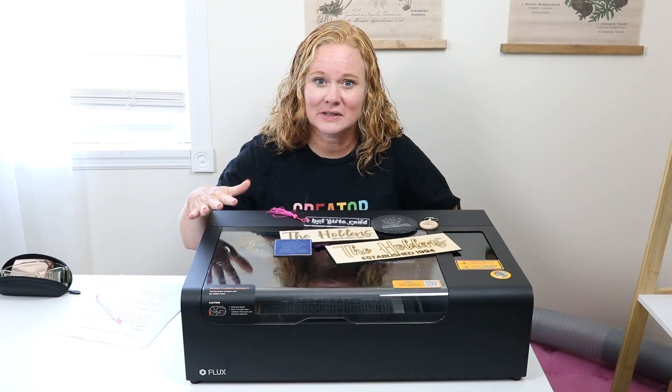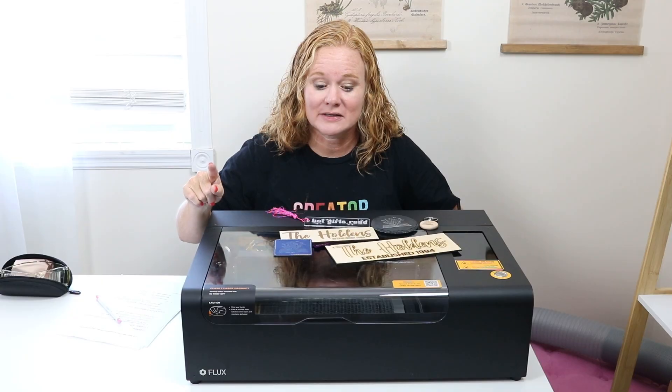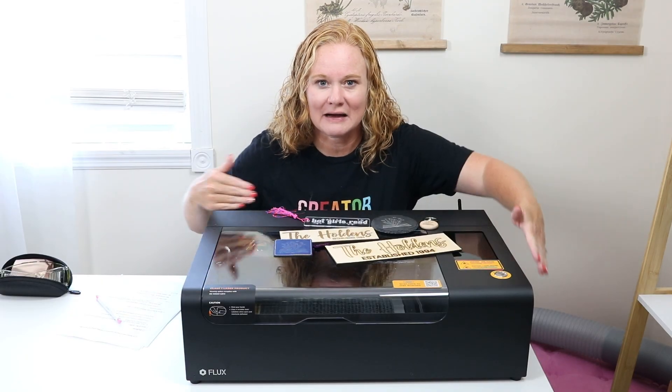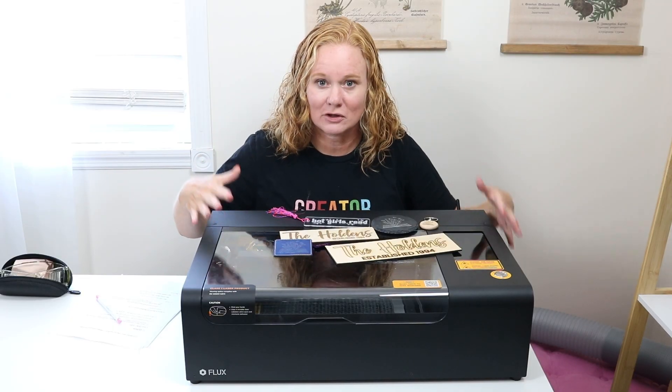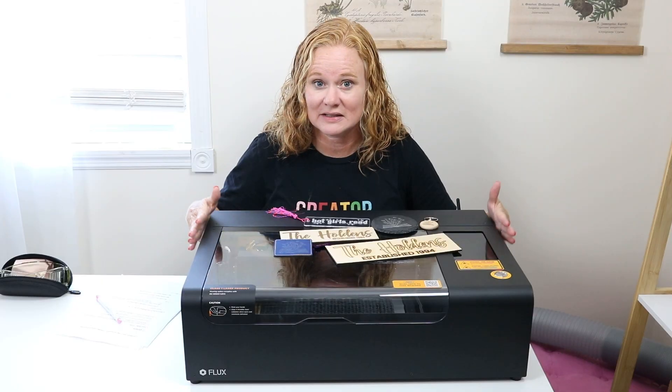Hello and welcome. My name is Angie Holden and I'm the blogger behind the Country Chic Cottage. Today we're going to talk about a new laser — this one is the Flux Beamo. This is a CO2 laser that really probably isn't any bigger than a microwave. I wanted to get myself as well as the laser in the video frame so you can appreciate just how small this laser is.